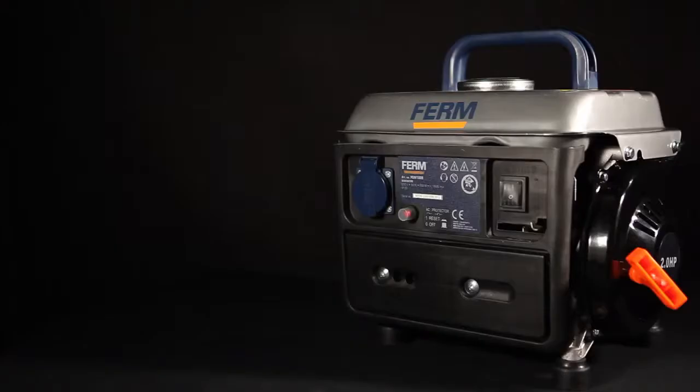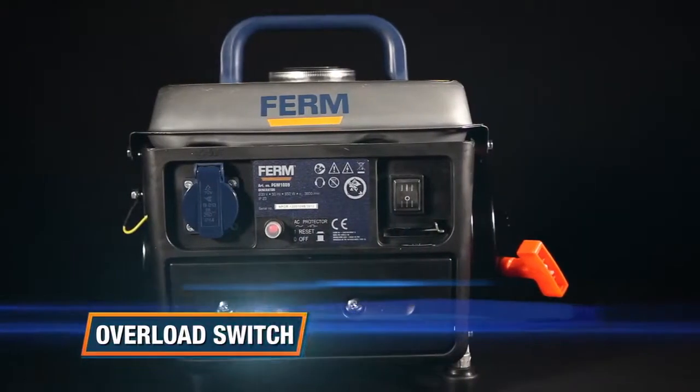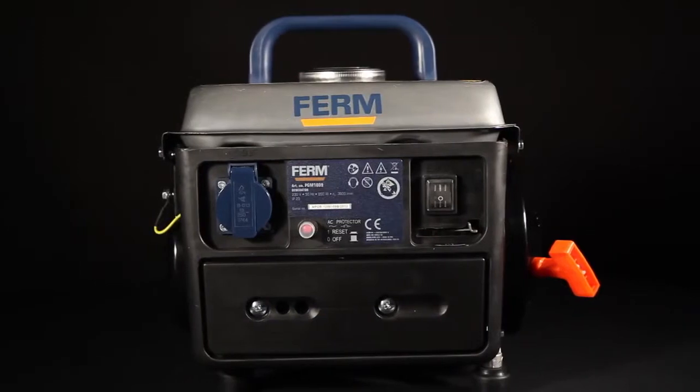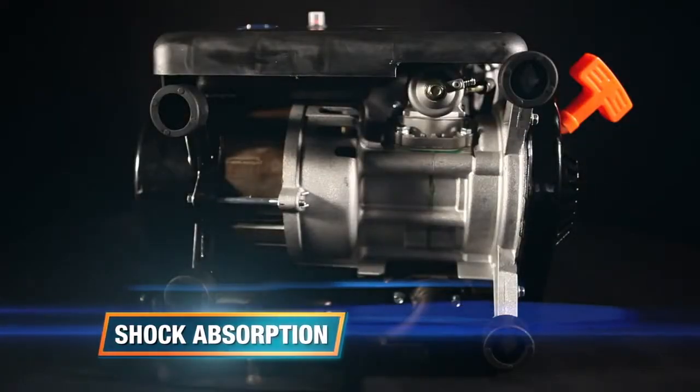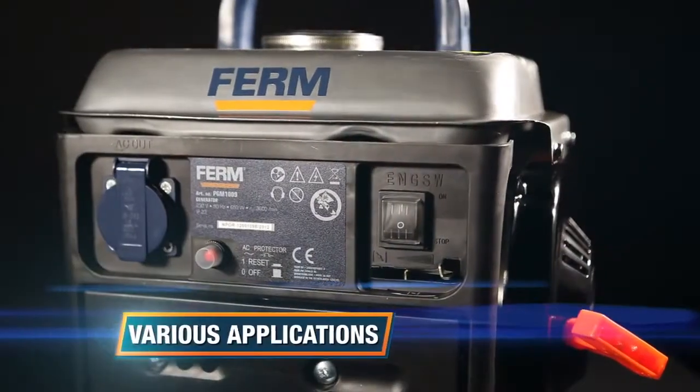This is the Firm PGM-1009 Power Two-Stroke Generator. It has an overload switch for safe working and preservation of the equipment, shock absorption feet for reduced vibration and smooth operation, and because of its easy usability,